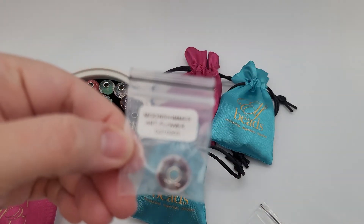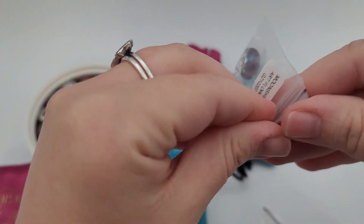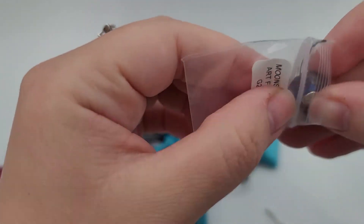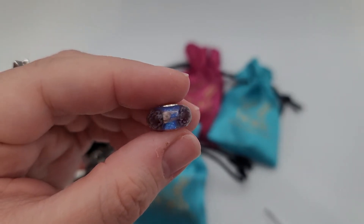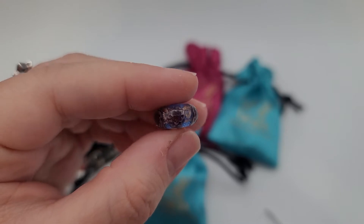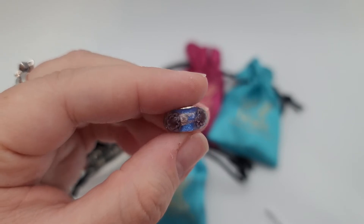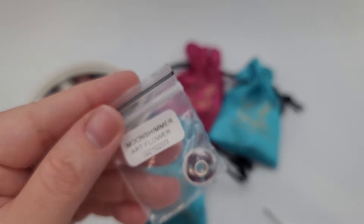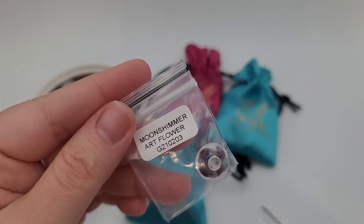This one says Moon Shimmer Art Flower. Oh, that is so pretty — some blue and some sparkle. That is stunning. I'm going to try to go through these a little bit quicker than I did in my first video. Looks like that's a second of the Moon Shimmer Art Flower.